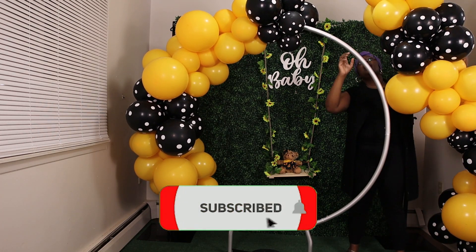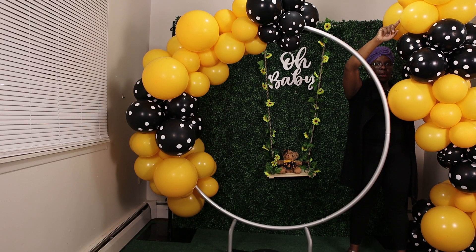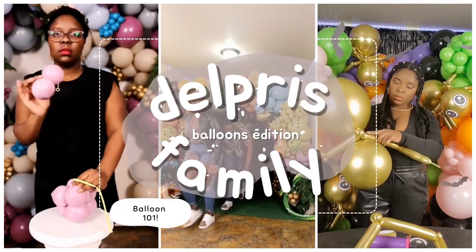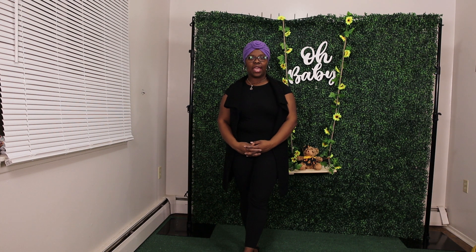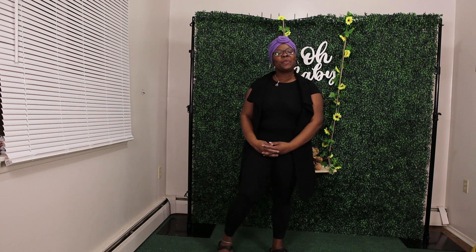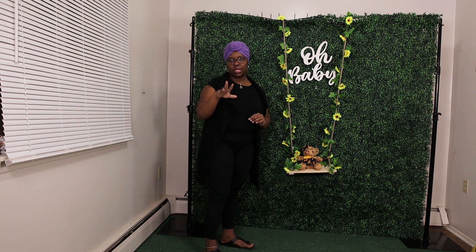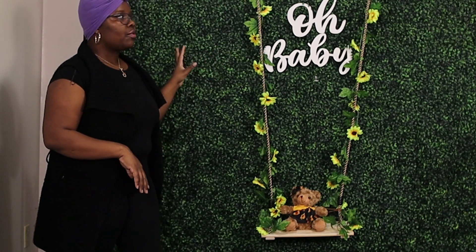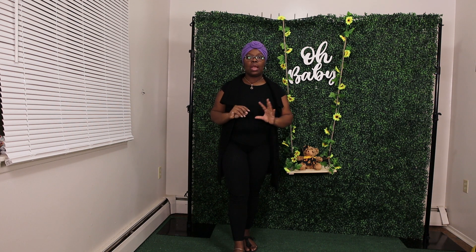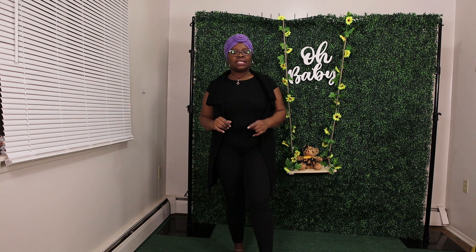In today's session we're going to be doing a baby shower ring garland and the theme is going to be sunflower. Behind me is a nice little swing setup — I did purchase the swing from Amazon, I'll leave the link for you guys, as well as a teddy bear. We also have a grass wall which is going to really accent the overall sunflower theme and give it that nice garden vibes. So with that being said, we're going to get into it.